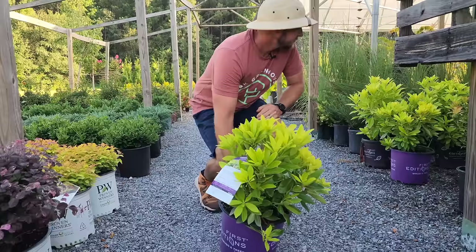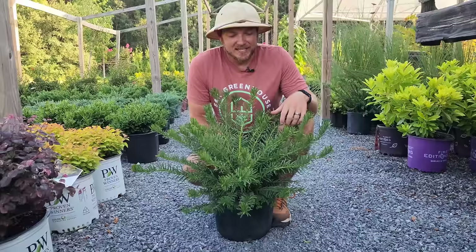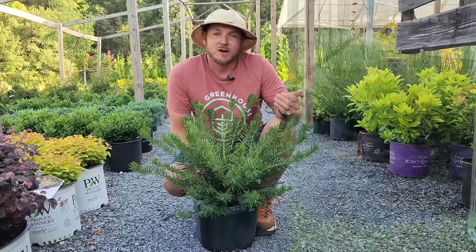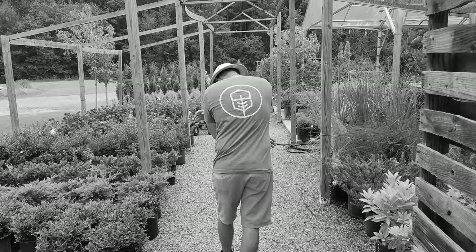I also have to mention Duke Gardens — this is an evergreen, deer resistant, with a fun texture, and it's very slow growing. Eventually it will get three or four foot tall and wide. Pruning is absolutely approved — you can shape it into a ball, a rectangle, or let it grow wild.